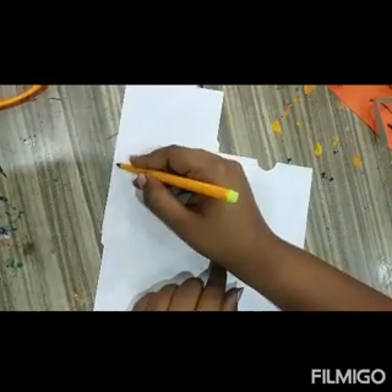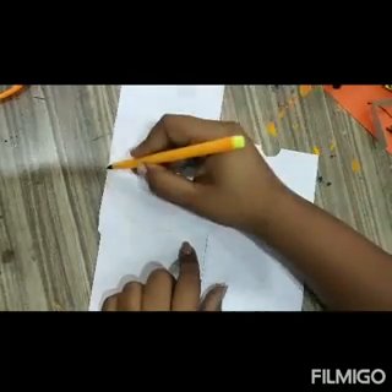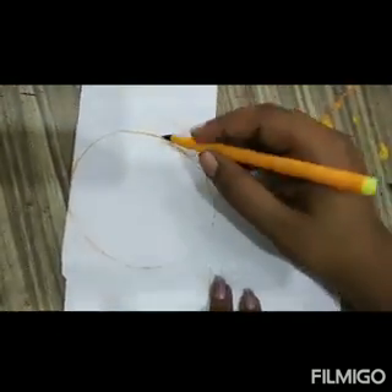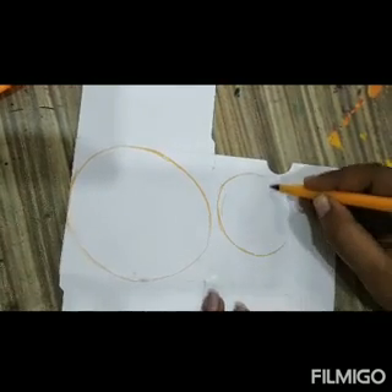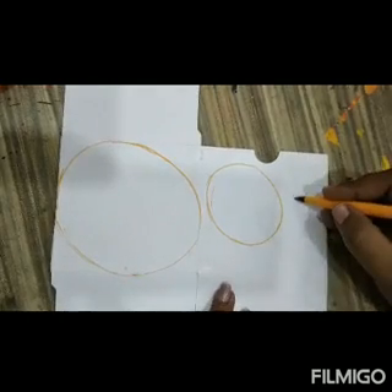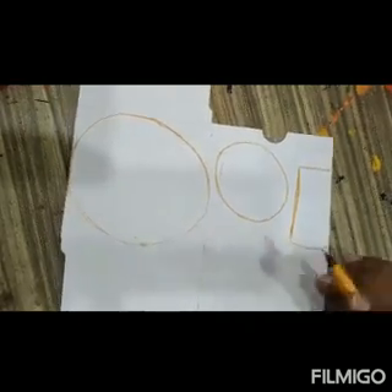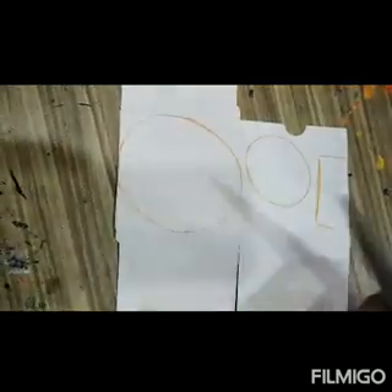First I am taking this cardboard box. Now I am drawing shapes: I am going to cut one big oval, then a small oval, a rectangular shape, and two ears. I am going to cut this shape for the ears and fold it.